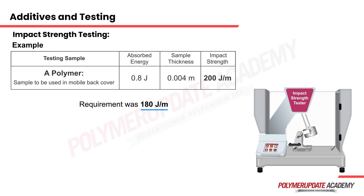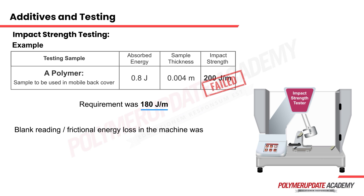Upon usage, however, the sample failed. During failure analysis it was determined that the blank reading had been neglected. The blank reading — also known as the frictional energy loss in the machine — was then carried out and found to be 0.2 joules.